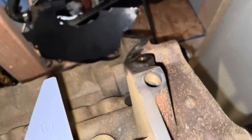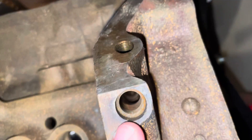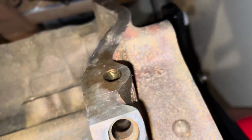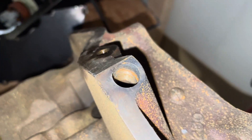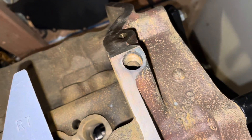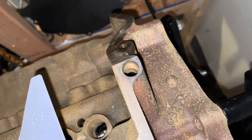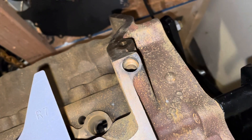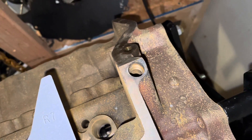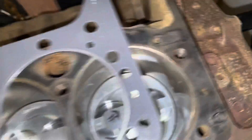I almost forgot something — there's another plug that goes right here in this hole. It's a quarter inch pipe plug and I'm going to install it right now. I almost missed that. As I was installing this head gasket, I noticed it was about to cover that hole up and I remembered that it needs a plug in there. So I'm going to put a pipe plug in with Permatex aviation seal on it. The plug is now in and I'm going to proceed with installing this head gasket.